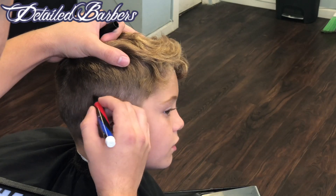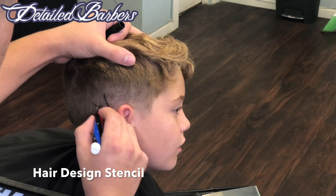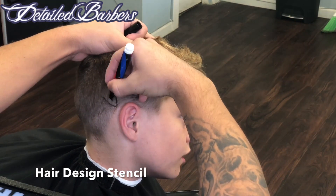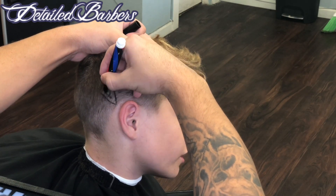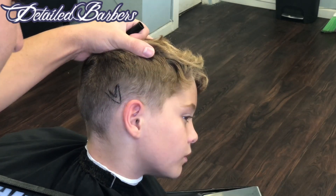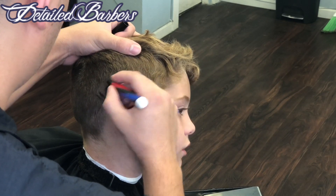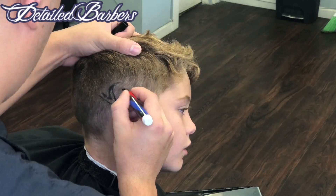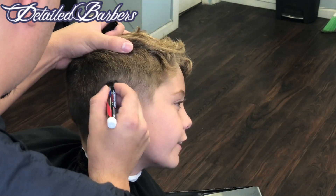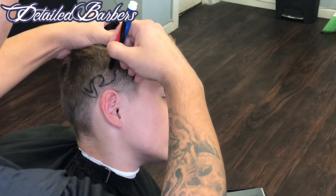I'm using the hair design stencil and I'm going to start with the beak or the mouth of the eagle. I like to start with very prominent areas — the mouth and the eyes are very important to get right. That's why I choose to start there, because it's like the front of the face and you don't want to mess up the front. I'm just doing some outline work right now on the beak.